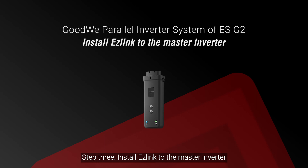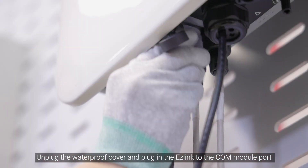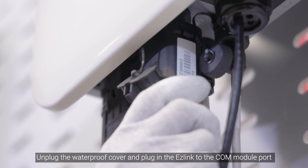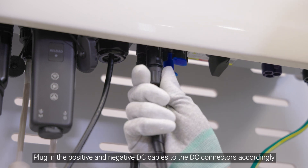Step 3: Install EZ-Link to the master inverter. Unplug the waterproof cover and plug in the EZ-Link to the COM module port. Plug in the positive and negative DC cables to the DC connectors accordingly.